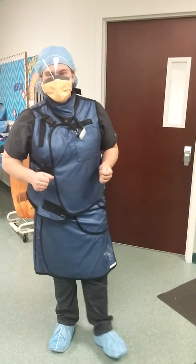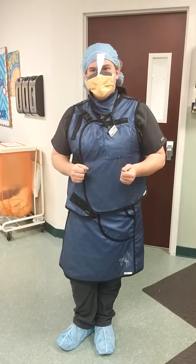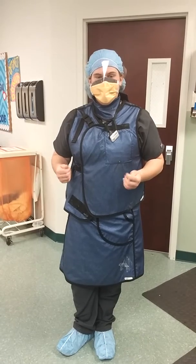This is Tina, and today she's going to show you how to scrub, gown, and the closed glove technique.